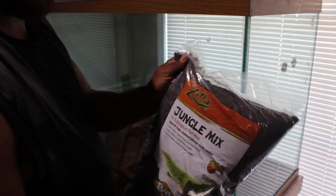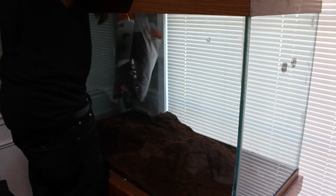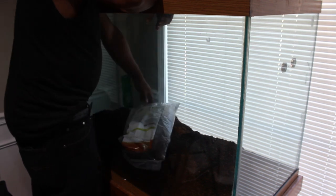Next I'm pouring in two 24-quart bags of Jungle Mix from Zilla. This mix consists of fir, sphagnum moss, and peat moss. The reason I'm using these products over wood chips is because it's loose, soft, and for easy cleanup, giving the lizard a soft terrain to explore and dig.